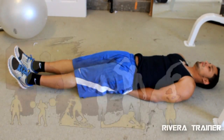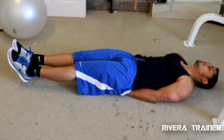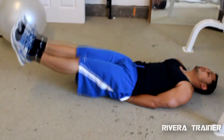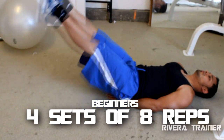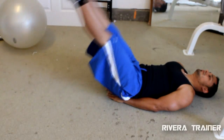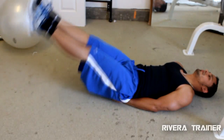I just want to go over the first exercise with you. These are called leg lifts. You can do these at home, in your office, or anywhere that you have available room. A beginner would typically do four sets, eight reps. If you're intermediate or a little more advanced, it'd be four sets, 12 reps. And if you're really advanced, most advanced athletes would be able to do four sets, 20 times.